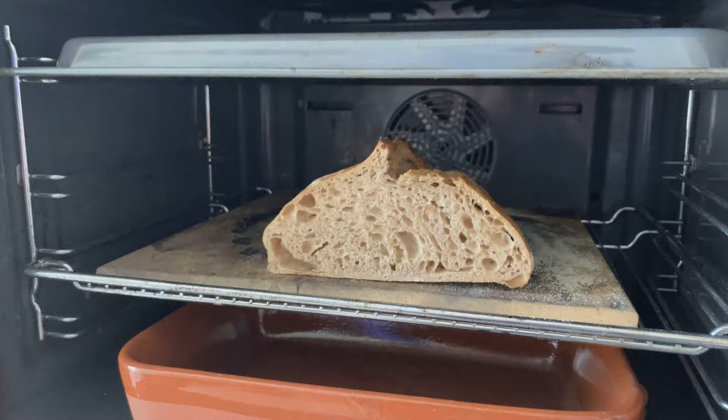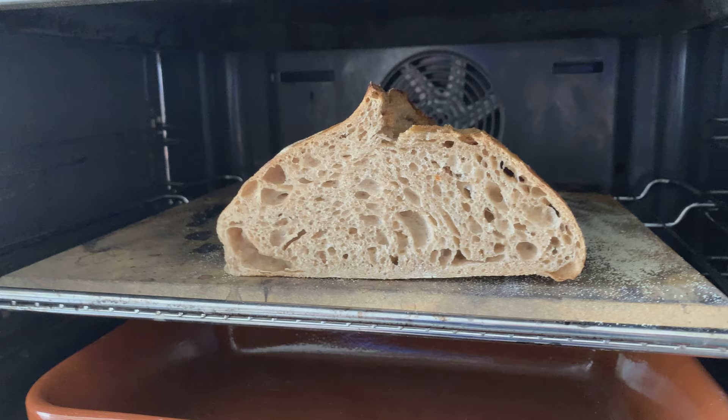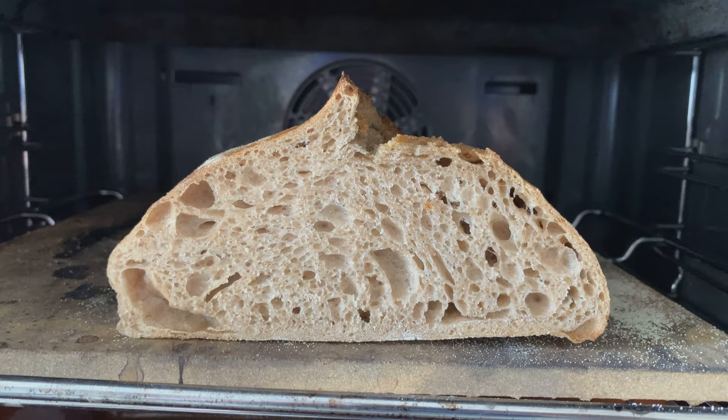Hey, just wanted to quickly show you my new setup for baking. So what I do is I have a bowl here at the bottom, I have a stone — you could also just use a tray — and then I have another tray right here. And this was one of the breads that I baked yesterday. Just look at that massive oven spring I got. Super delicious.